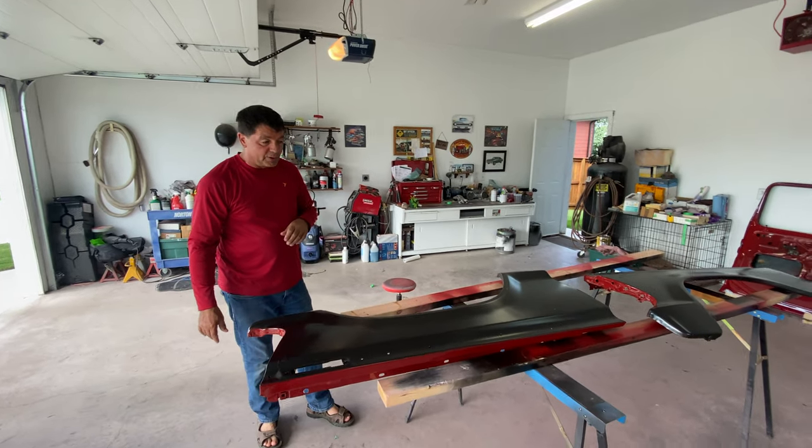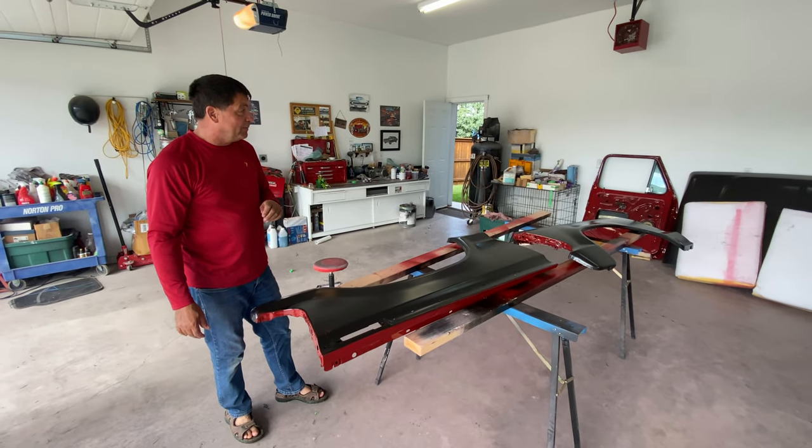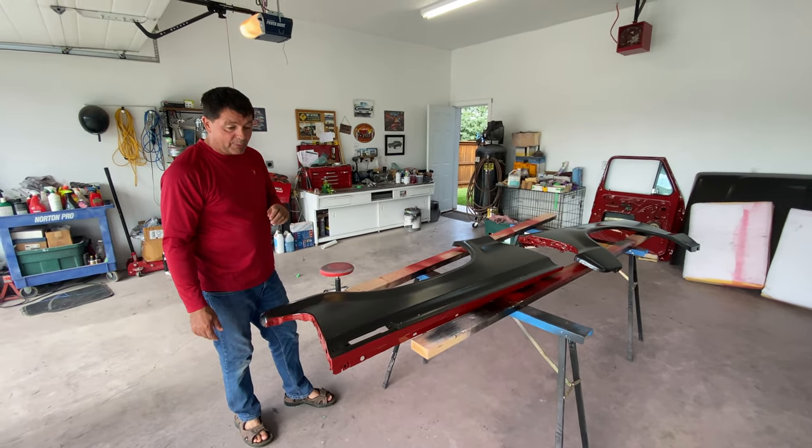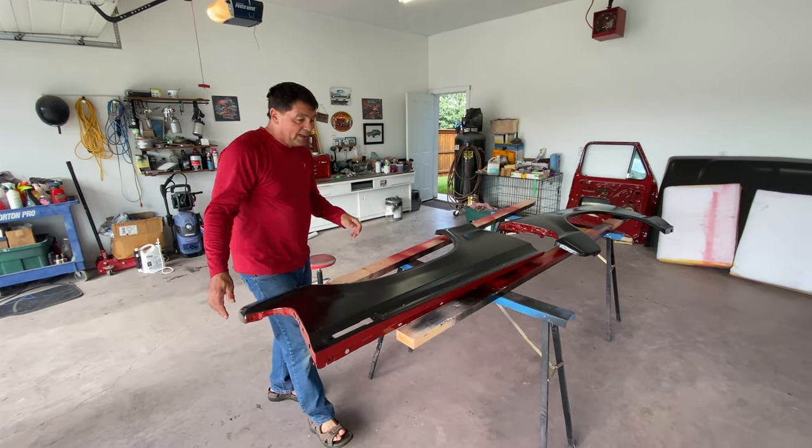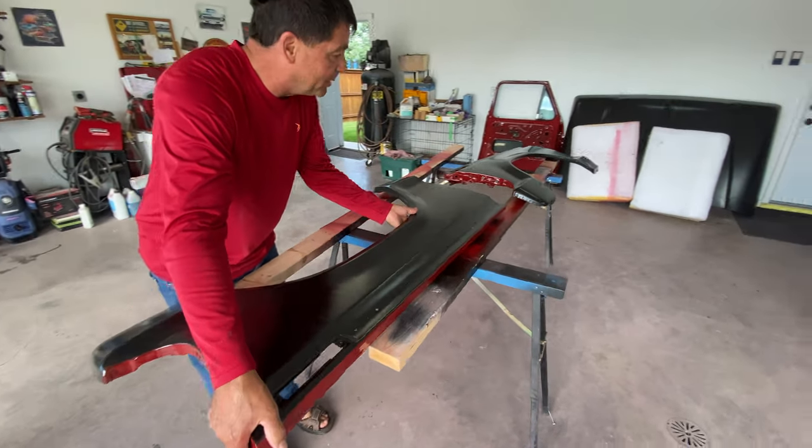We're back on Jordan's truck and we have torn the whole truck apart — fenders, doors, hood, tailgate. The block has come off. If you have to see this you will not believe it.